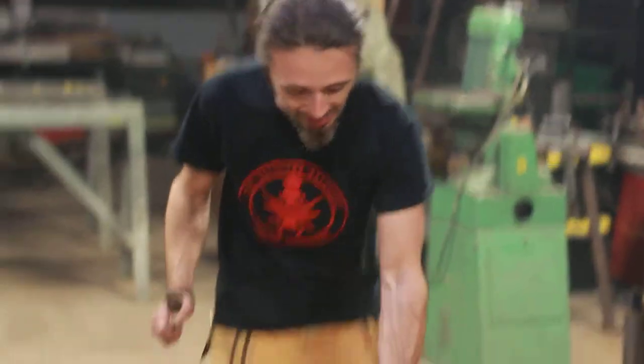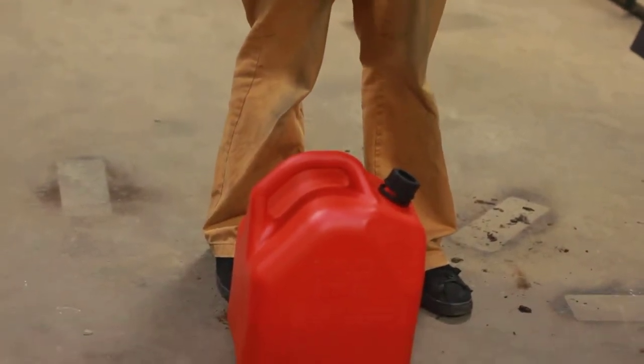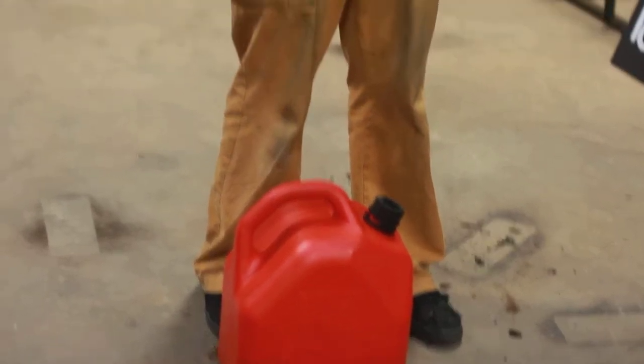Shae recommends getting a gas can. Get a smaller one, like a gallon size one. This here is like a three or four gallon one, just because we have so many people.